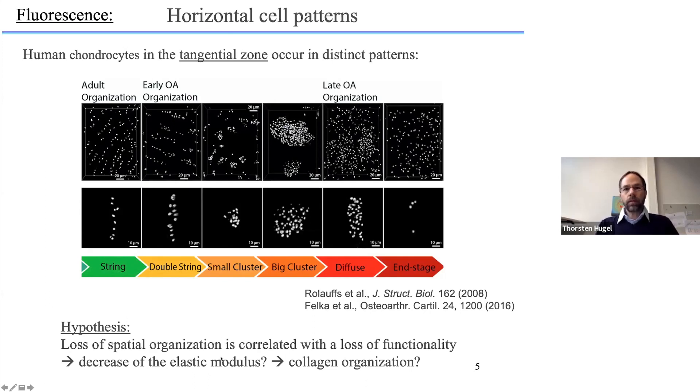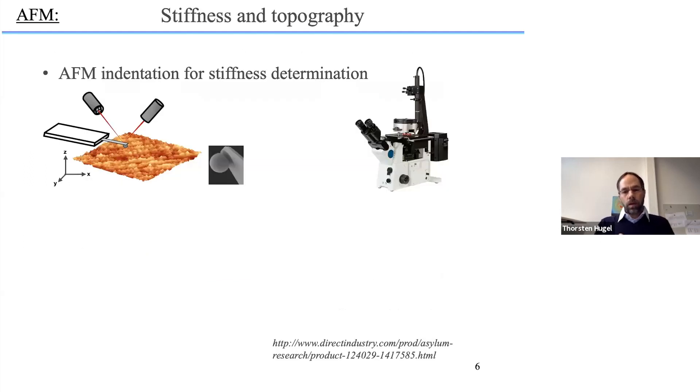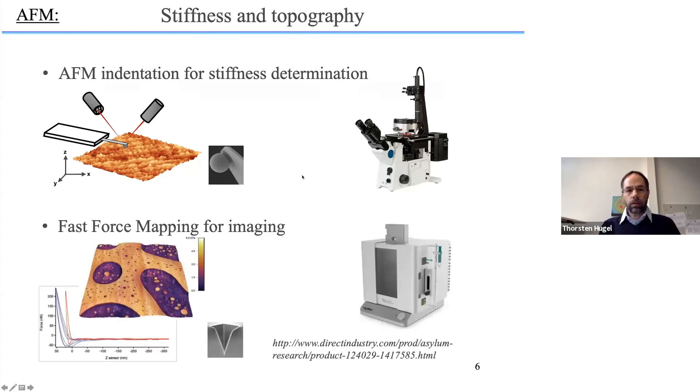We use AFM with a 10-micrometer-diameter bead attached to a cantilever to determine the indentation elastic modulus, and we use very sharp tips with fast force mapping to look at the collagen network. This was done with the MFP-3D and a Cypher from Oxford Instruments. Throughout the talk you will see that we use various AFMs because each has advantages for different measurements.